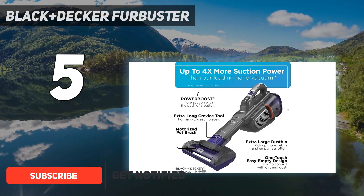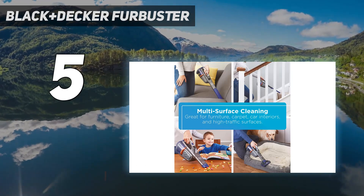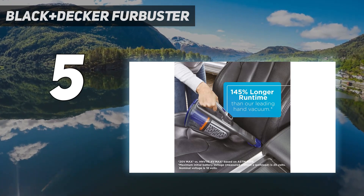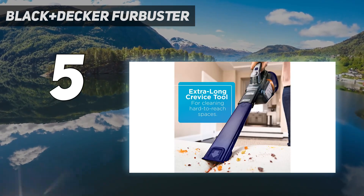This vacuum weighs under 2 pounds, so even kids could use it to pick up messes and help with a cleaning routine. Despite its lightweight design, this vac has a large capacity dust bin, which means fewer trips to the trash can while cleaning.